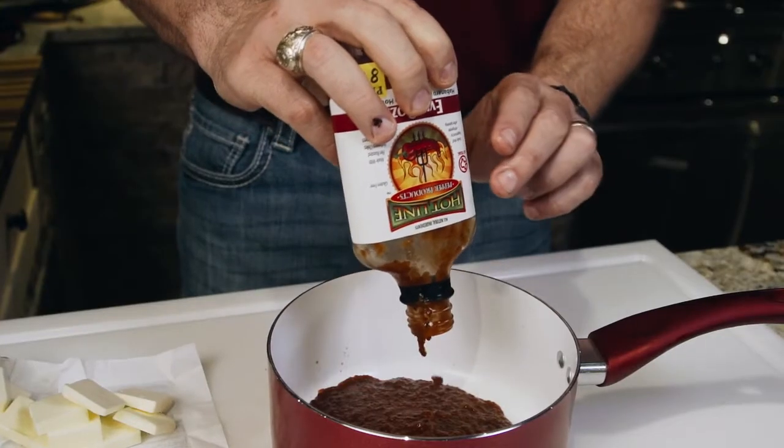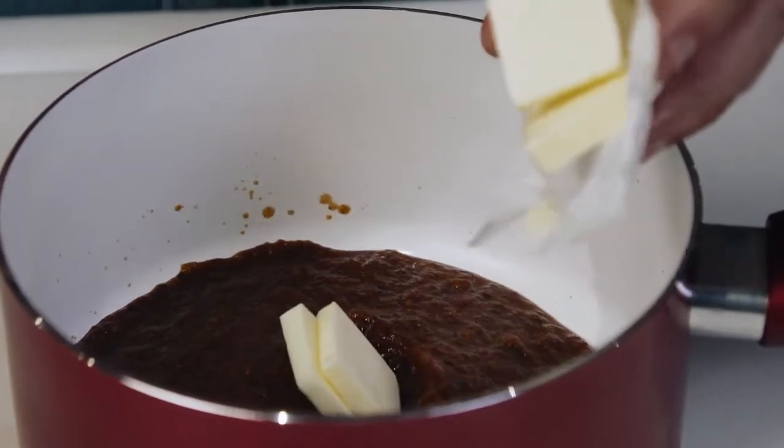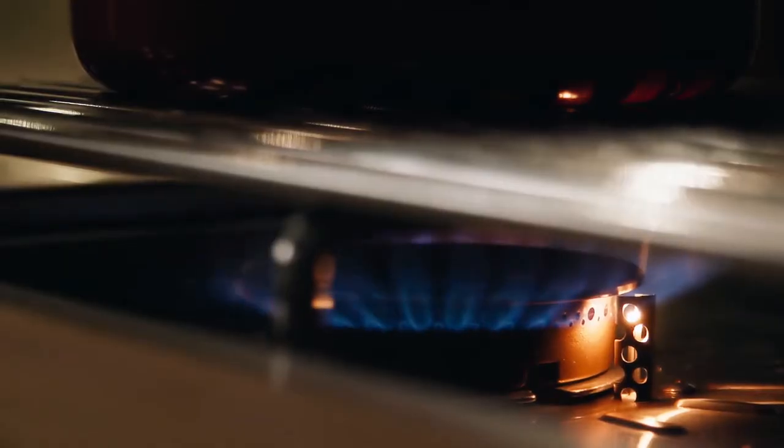We're going to mix up our wing sauce using Hotline Pepper Products Evil Ooze and a stick of butter. We'll let this simmer over low heat for a few minutes while our wings are finishing up.